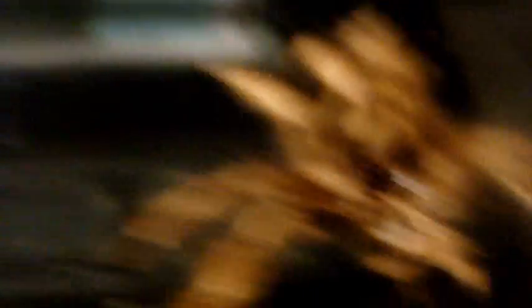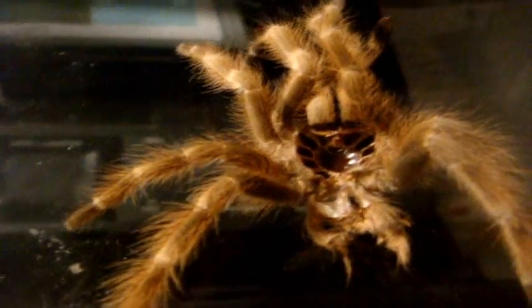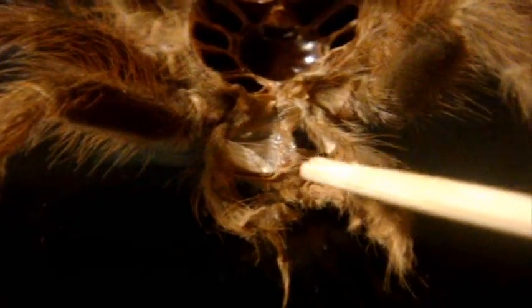Don't try to sex it by looking at the tarantula dorsally and say it's a male or a female — you really can't tell because males and females look exactly identical. You can tell by their ventral shot if you know what to look for: the epigastric furrow. Or the molt, which should confirm it 100%. You should see a flap between the first and second pair of book lungs right over here. Since the molt isn't the greatest and I don't see any flap on it, I can confirm that this is a male.